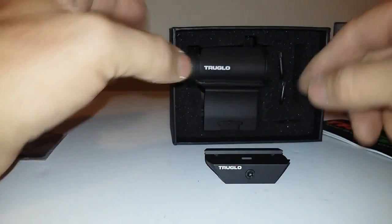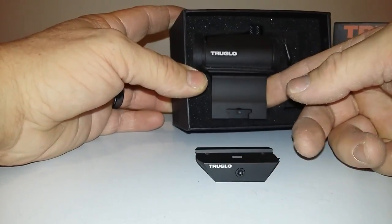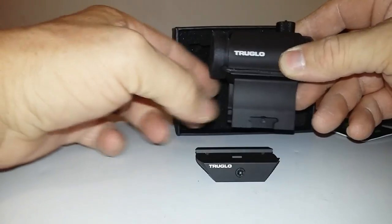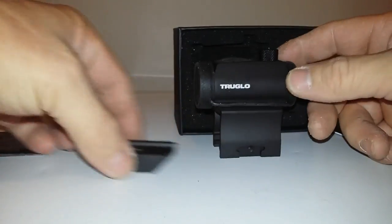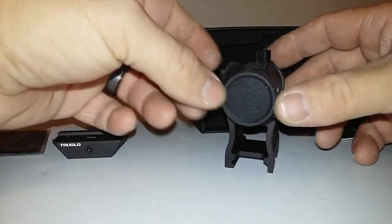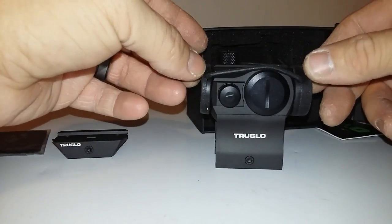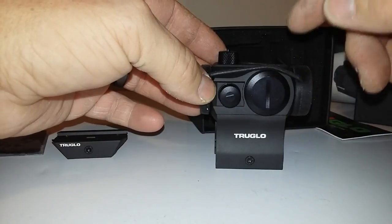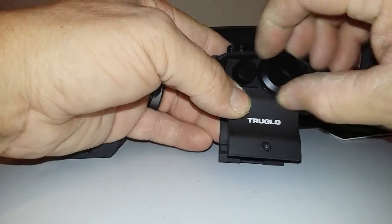It comes with two Allen wrenches — one to undo the screws from the base and one to clamp it on your rail. This thing is super nice. It comes with the bikini rubber covers, and it does have the battery bump right here, which I want to show you.